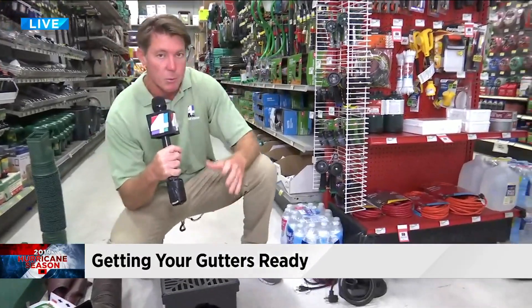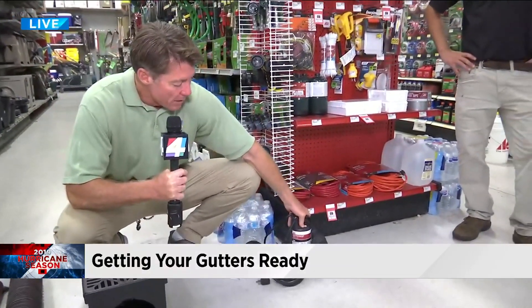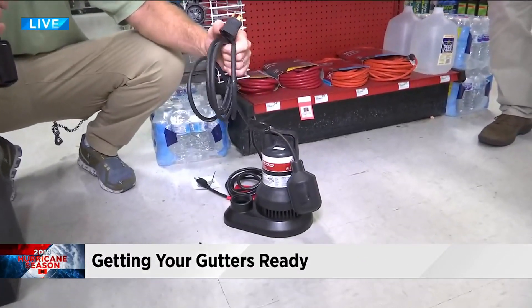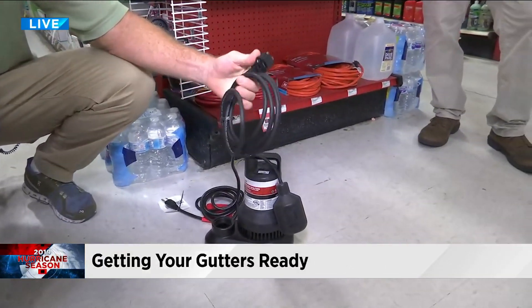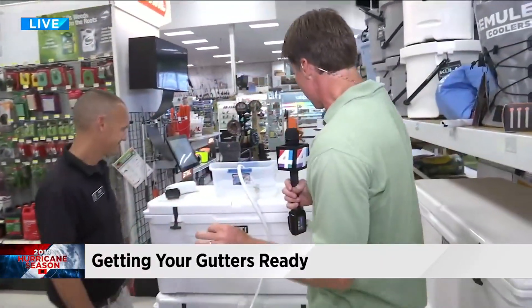There are times where all this isn't enough and you get too much water and you have to pump it out. You have sump pumps that you can put in the water, but just be careful because they require electricity. Water and electricity don't really work well together — and after the storm there might not be any electricity.